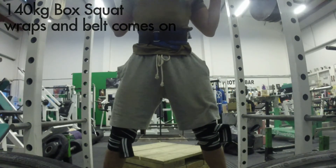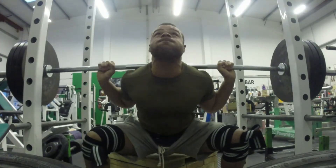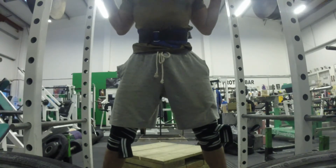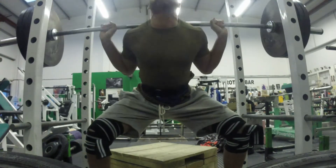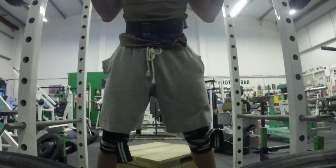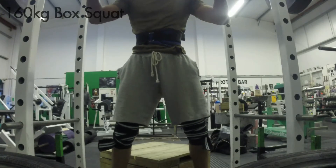As soon as it gets to 140kg I start to put the knee wraps and belt on. It means I can lift a little bit more weight — probably adds about 10 to 15 kilos to my squat. I get a nice pop out of the bottom and it means I can push my legs out a bit harder.